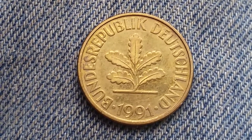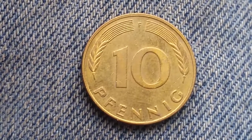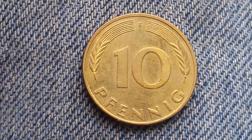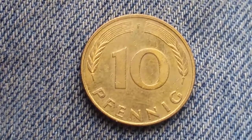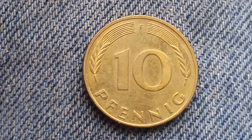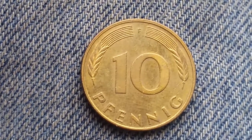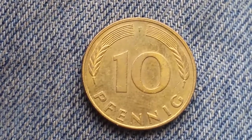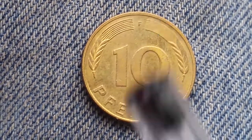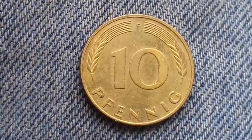Now let's take a look at the reverse of the coin. The reverse features the face value in the center, which is 10 Pfennig, printed at the bottom between two rye ears. At the very top of the coin you can see the small mint mark, which is an "F," and that represents the Stuttgart mint.